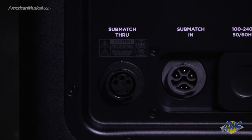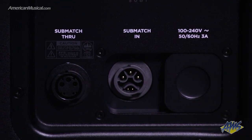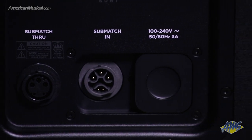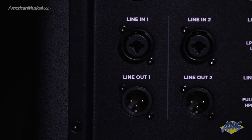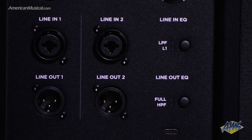The sub-match port and included cable takes care of both audio and power when connecting to a Bose L1 Pro32 system, while two line-in and line-out jacks with selectable crossovers make it a breeze to integrate the Sub1 into any PA.